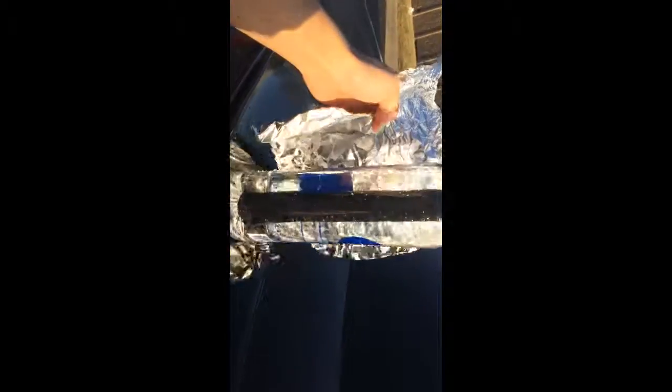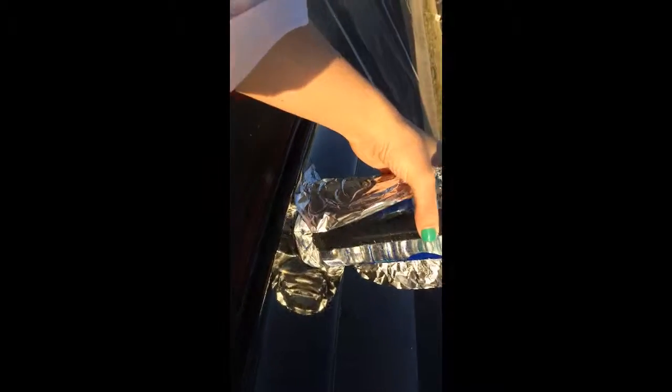I'm also going to have aluminum foil on the back and then set it on top of my car, which is black, which helps absorb the sun.